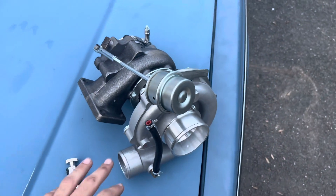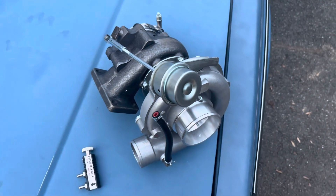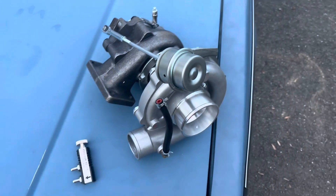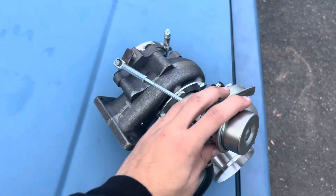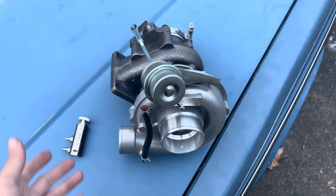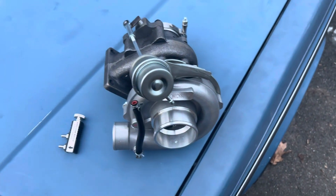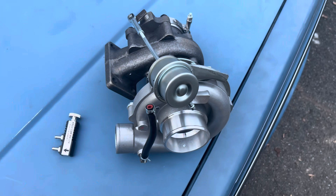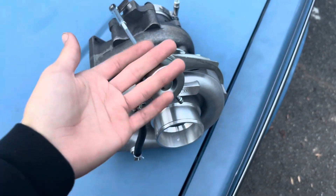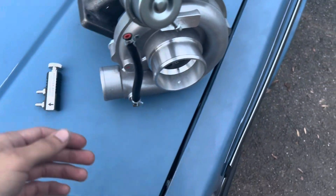I recently blew up my previous turbo on the blue 240 — if you follow me on Instagram at max.jolly you would have seen that. I got this new one, and the only difference is that it is internally wastegated. The main reason I did that is it's going to be a lot more simple — the exhaust routing is much simpler. If you were doing a high horsepower application, 500 or 600 horsepower, an external wastegate would be worth it, but I'm looking to push no more than 300, so this is going to work perfectly.